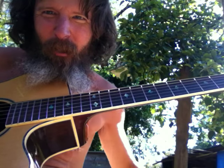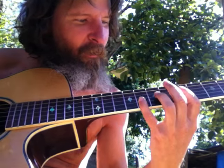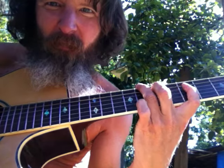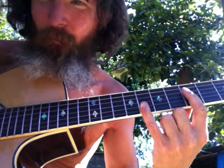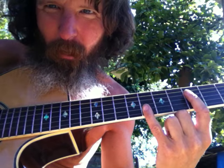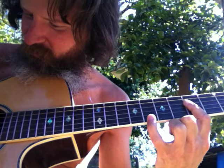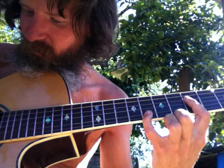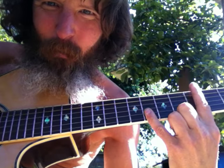I want to do that number five arpeggio in different shapes. We got it over here — that was the A shape on the second string for a five major or a four major. But this is a five, so it went like that. And if we take it all the way down, it's just the same thing as putting a capo right here and doing a G chord like this.